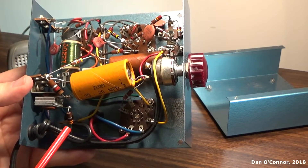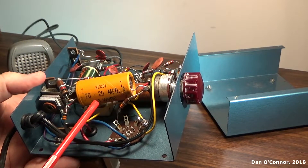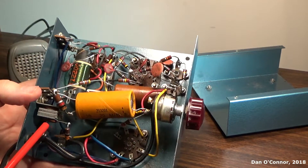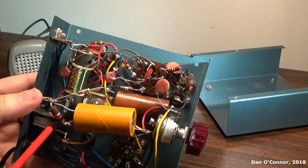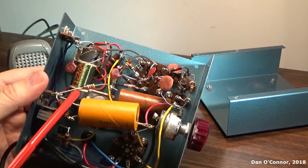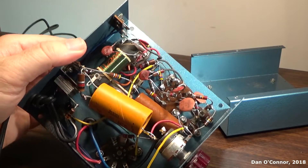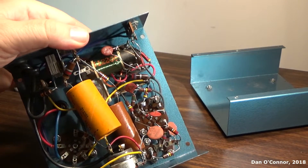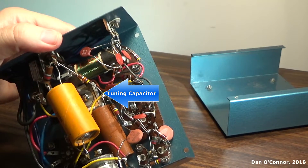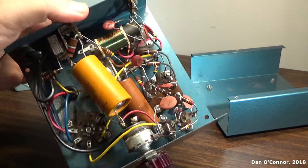Underneath we have a large two-stage capacitor — 220 microfarads at 150 volts. There's what appears to be a stack of selenium rectifier. Lots of resistors, the oscillator coil, lots of other smaller capacitors, and our tube sockets.